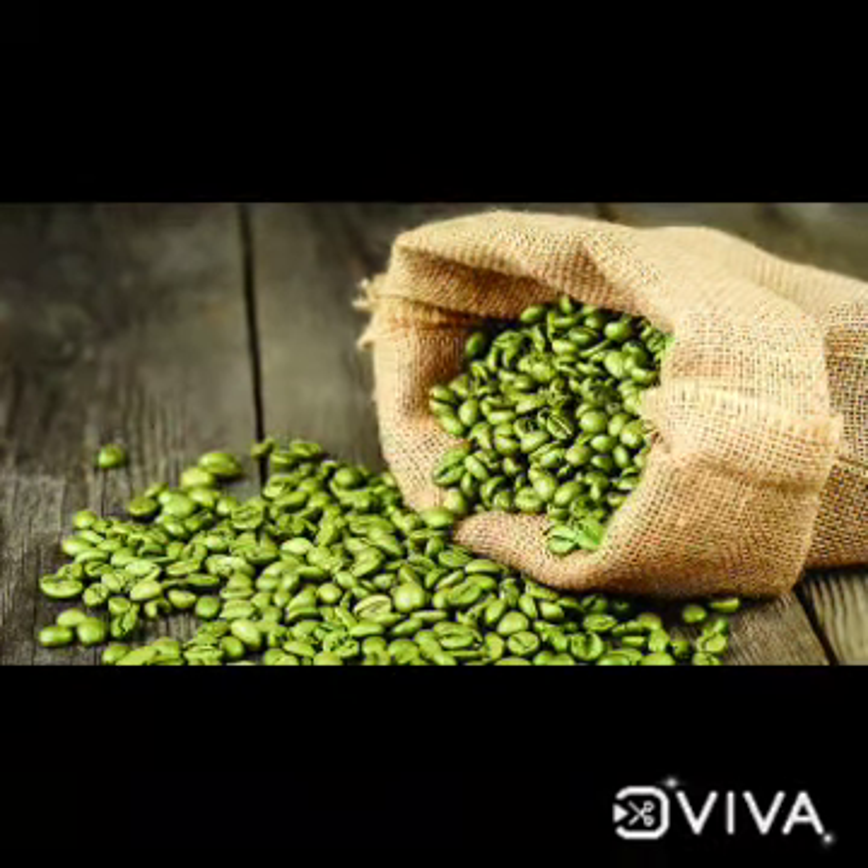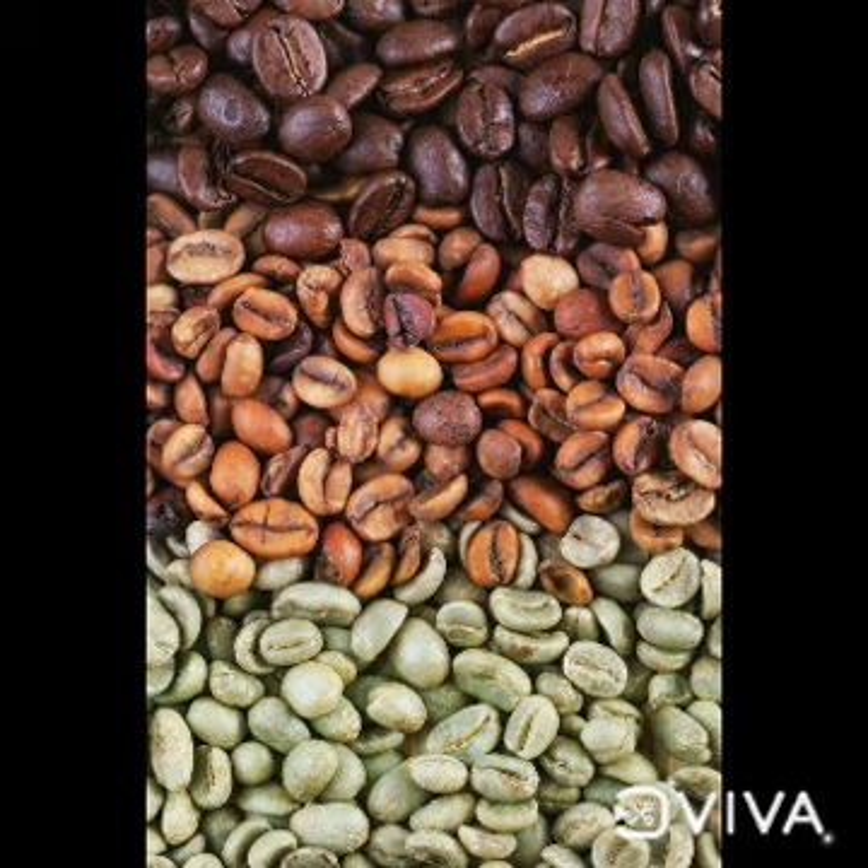So the first question is: what are green coffee beans? Green coffee beans are non-roasted coffee beans.